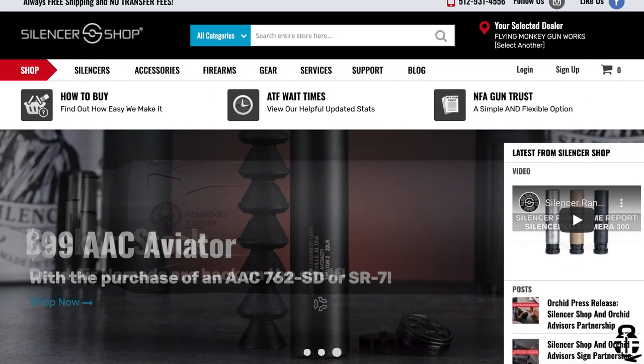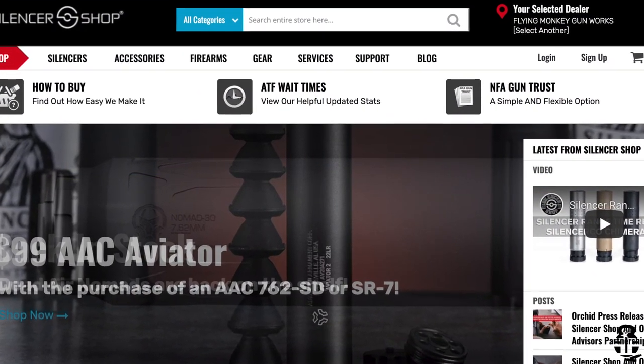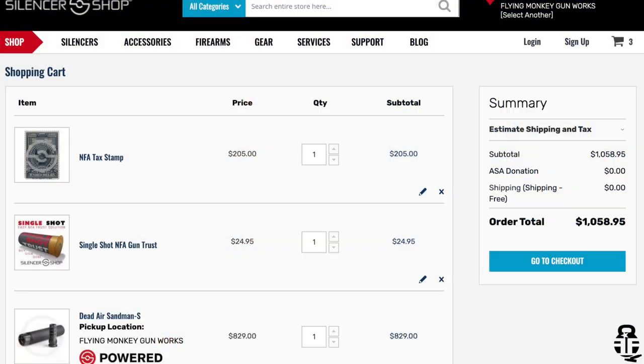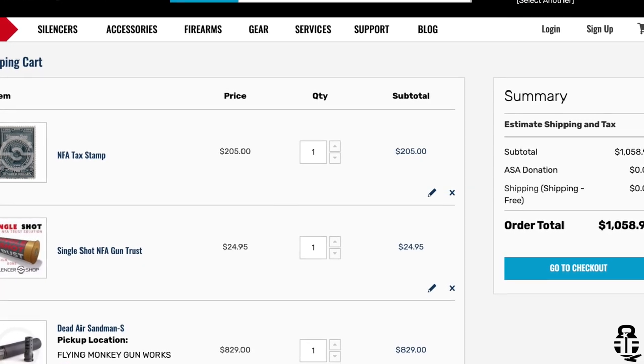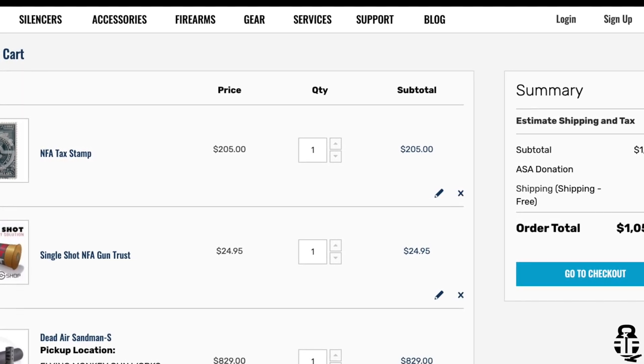Let's talk about the experience of purchasing a suppressor. I was really intimidated by the entire process when I started thinking about spending the money on a silencer. I'm going to talk about my experience using Silencer Shop — they don't know I'm talking about them, I'm not getting paid to say anything good, bad, or indifferent. I went through them because I heard nothing but great things about their process. Their website is set up to purchase a suppressor much like you would find a firearm on Primary Arms, Arrow Precision, or Palmetto State Armory.